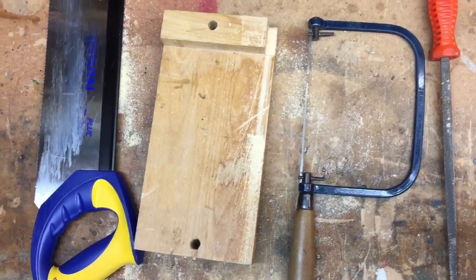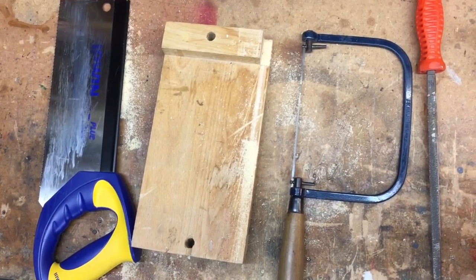There are all the tools, guys, and of course your vise. Thank you.